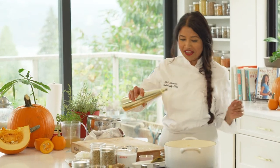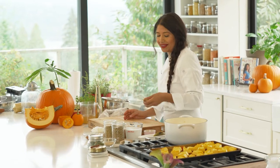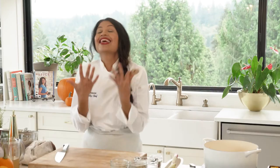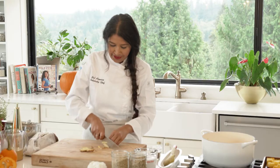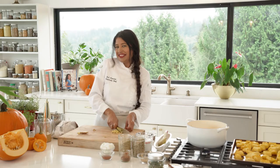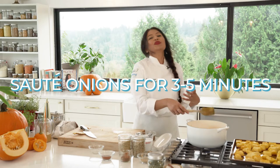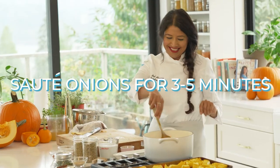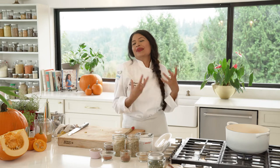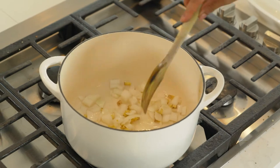We'll start with a couple tablespoons of oil — grapeseed, almond, coconut, or regular vegetable oil all work. I don't even peel my ginger because all the amazing flavors are right in the skin. About two tablespoons of ginger — maybe a little more because I love ginger — and some onions. I'm sautéing for about three to five minutes until the onions become golden brown and caramelized.